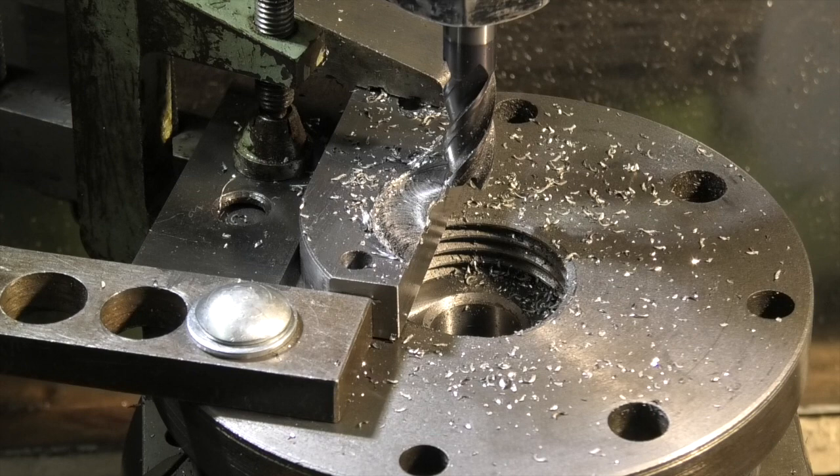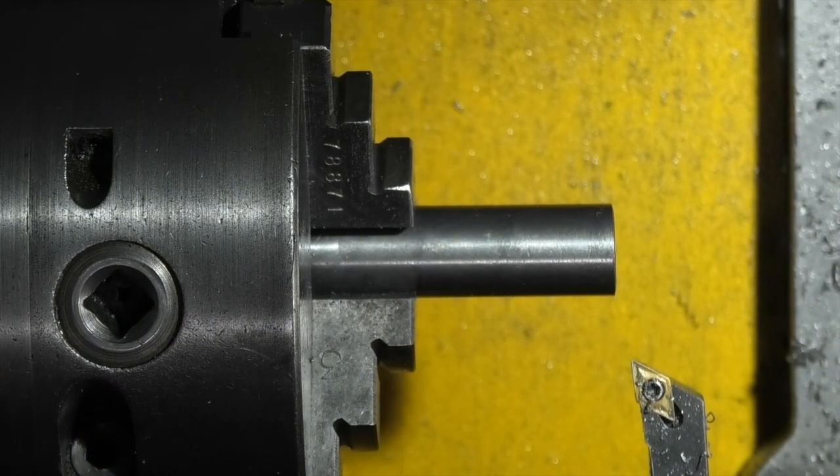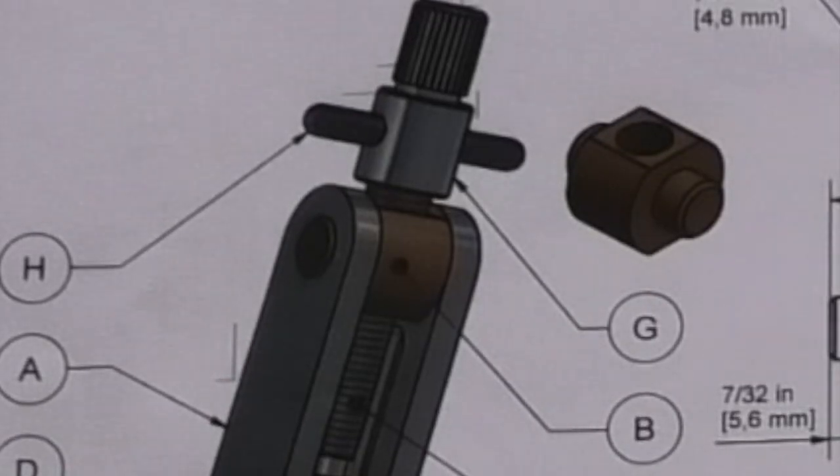Now while I finish this, we'll have a look at some other parts on the lathe. I have a piece of 5/8 free cutting mild steel in the lathe and I'm making part G, which is a feed screw knob.